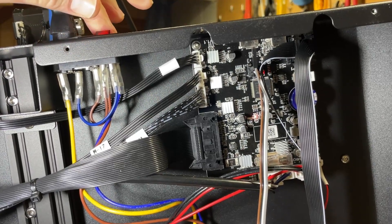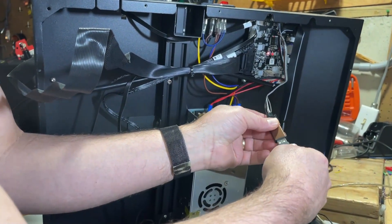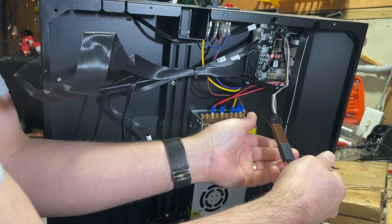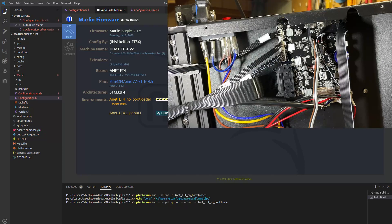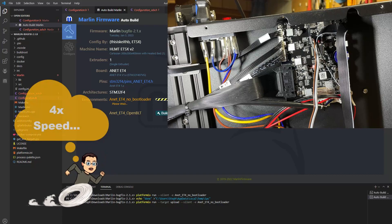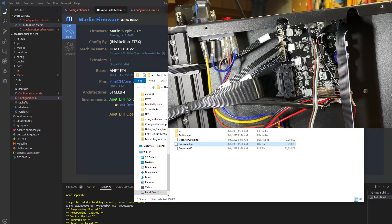Now I'm going to plug in and power on the ET5X. I've got an extension cord so my PC can reach, and we simply plug it in. With everything connected, all that's left is to click the Upload button in Visual Studio Code. I used to show the screen while this was happening but there's nothing that shows up, so I'm going to speed the video up so you can see what it looks like when it finishes.